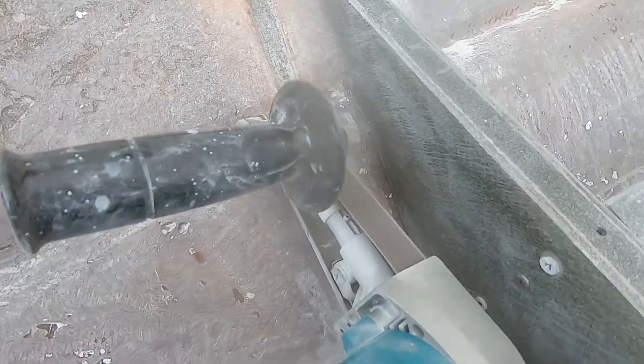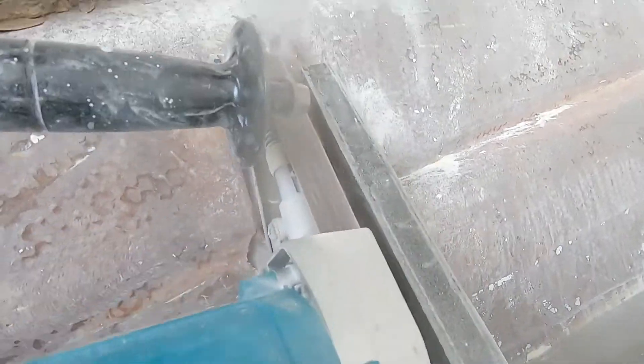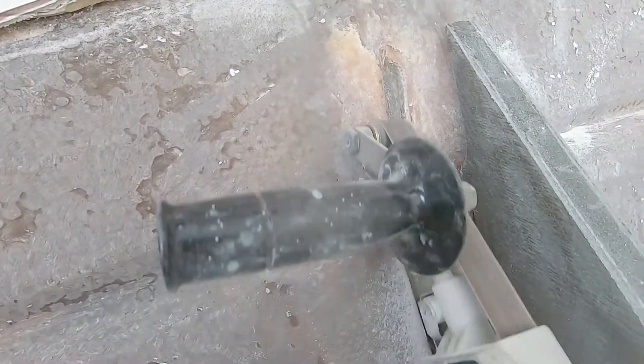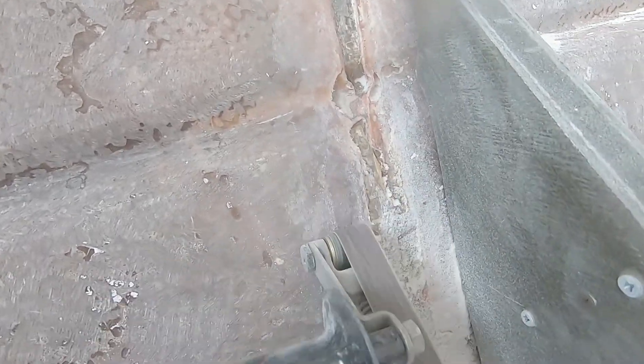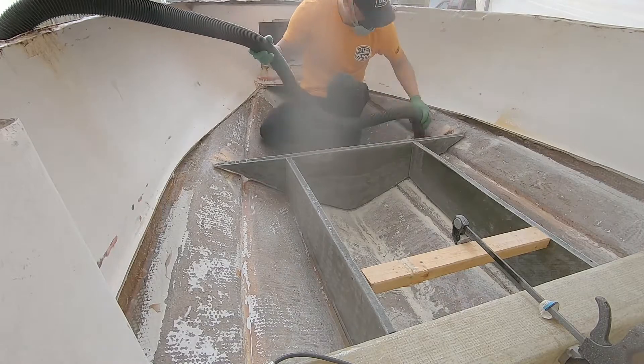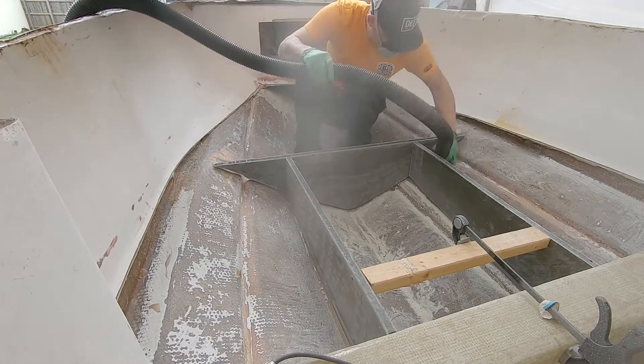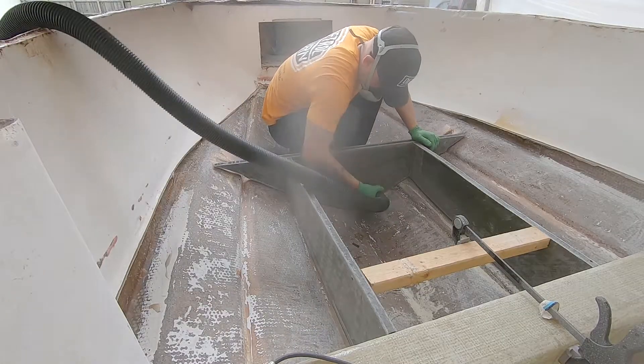I'm just going to take the belt grinder and make sure I grind off all the high spots in these areas. In the next steps I'll show you how I filled in these areas to make it so that my tabbing would lay flat. Just using the belt sander here, knocking down any high spots and digging out any delaminated glass that I might come across. Here I'm just vacuuming any of the fiberglass dust I just created.